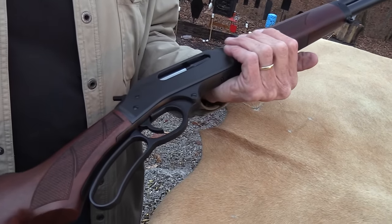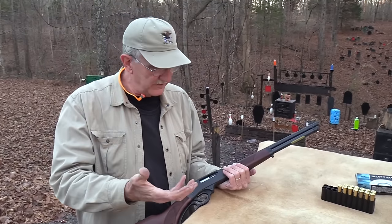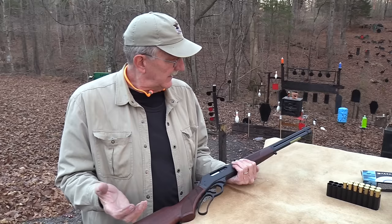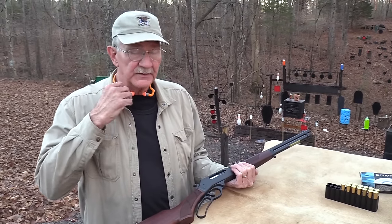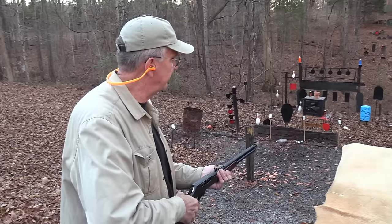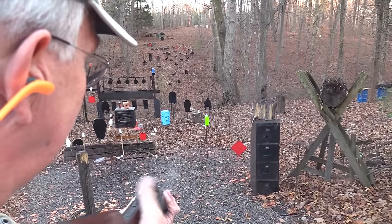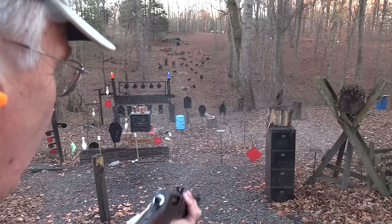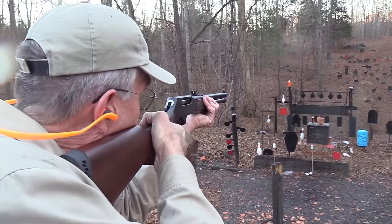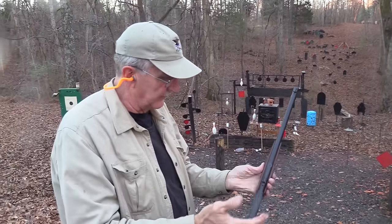Let's shoot it a couple more times. We have done one or two Henry rifles before — they make so many of these things, and you guys like them so much, and I think they're fine. We need to pick out some that make sense and review and shoot them, even if they do have a tubular magazine for a 45-70. Boy, that round has some punch — I've got stuff all over the gun.